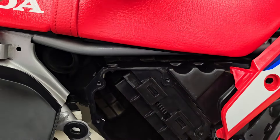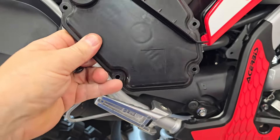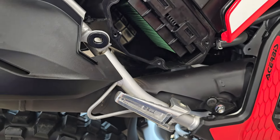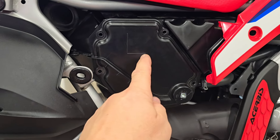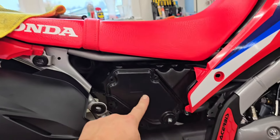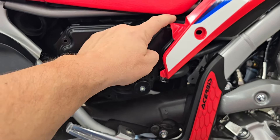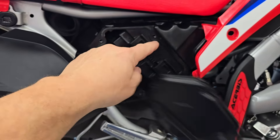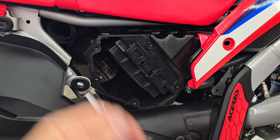Now it's just a matter of putting this cover on and doing everything in reverse order. I'll put this cover on, put the screws in — just do it in reverse order. You do not need to remove the seat to do this, so it's super easy. Two Allen screws, a push pin rivet — you pop that cover off, take off your five screws, pull the air filter, put a new one on.